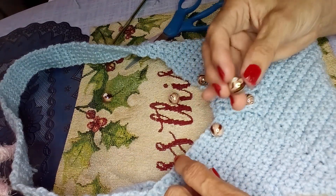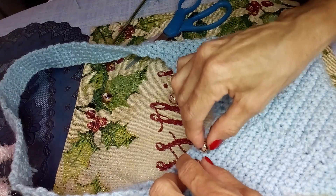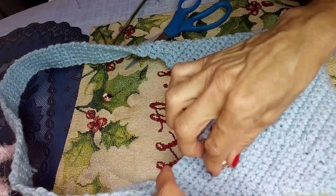I want to just make sure the buttonholes are all in the same direction and they're kind of the same distance apart. I think these beads are so pretty.